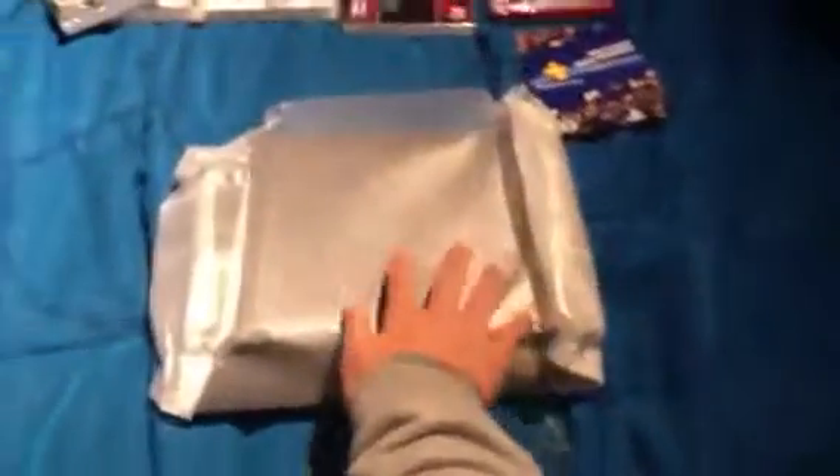Now we're going to go ahead and open this PS3. It already came packed with some protection on it so it doesn't break. Nice glossy look.